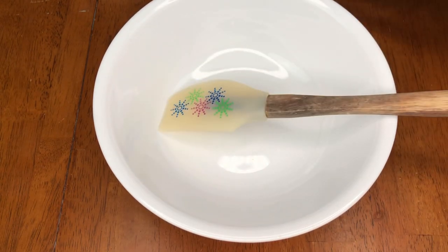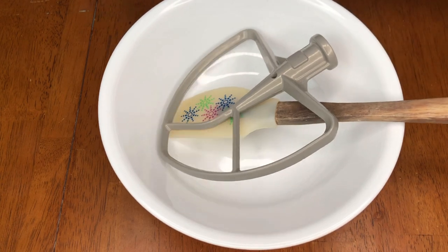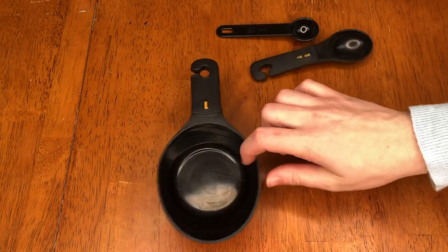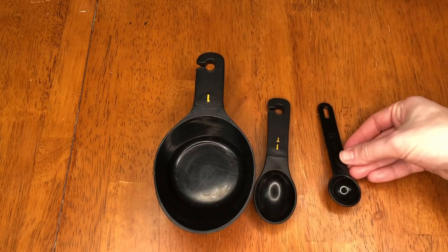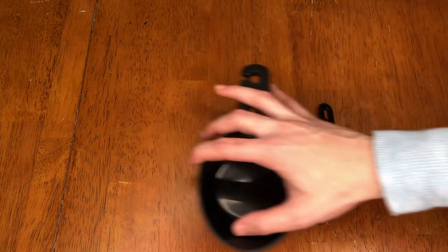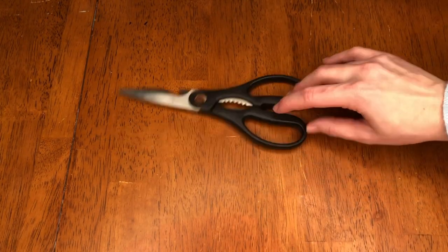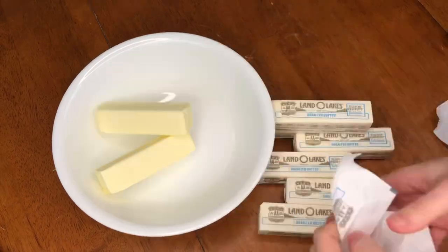For additional materials, you're going to need a microwavable bowl, a spatula, the paddle attachment, and the whisk attachment for your mixer. For measuring, you'll need a one-cup measure, a tablespoon, and a teaspoon. Don't forget scissors to cut open your bags of sugar. I also recommend using a standing mixer.